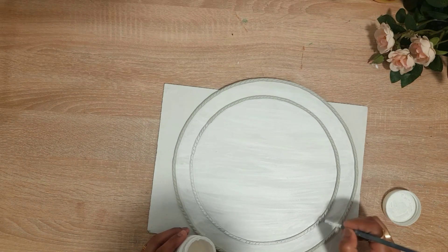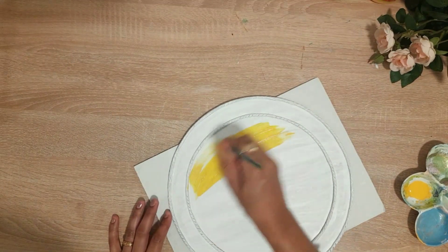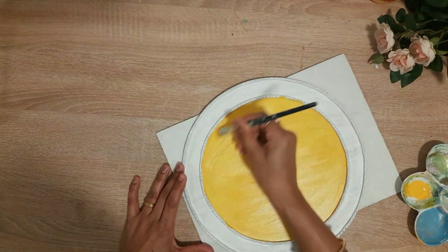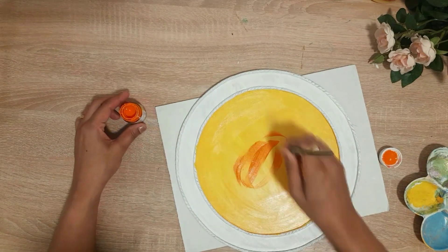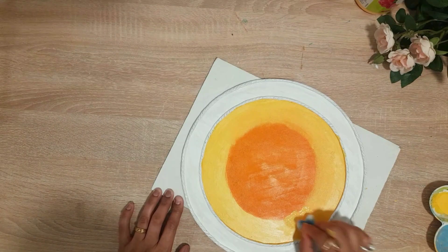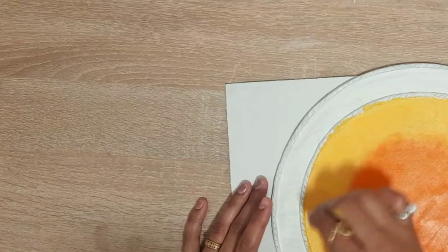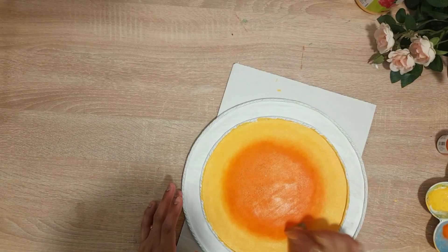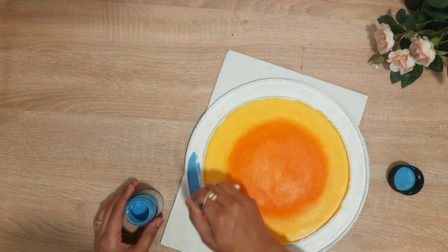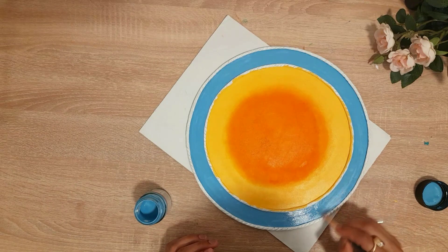I left the clay work to dry for a night. The other day I was working on it and put the clay work on it. After that I took yellow acrylic color and put it in the center, then put orange in the center. It was very nice to merge with the brush. I used sponge to help blend the colors. The black color combination is very good.